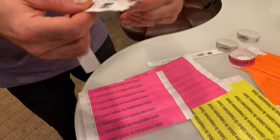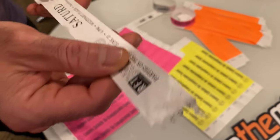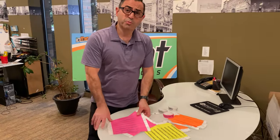As you can see, it does rip at the fraud-proof perforated line right there, so you cannot reuse this product.